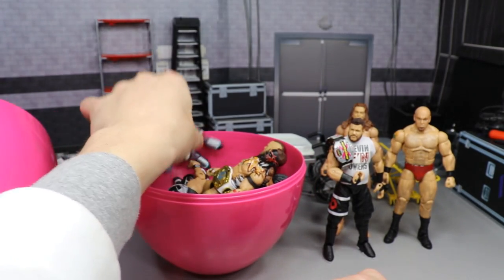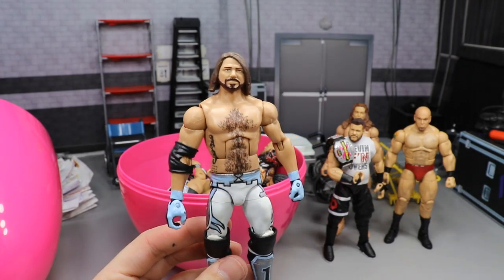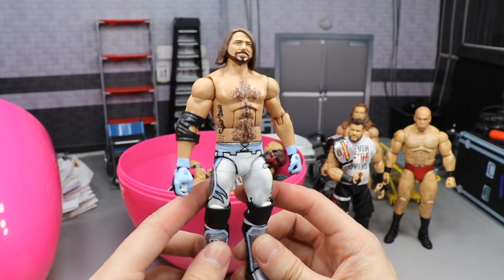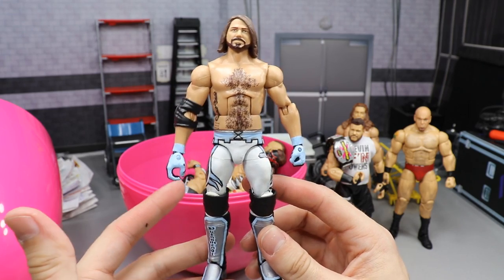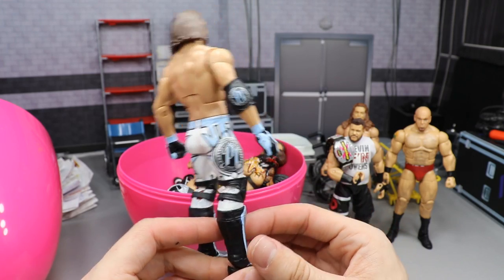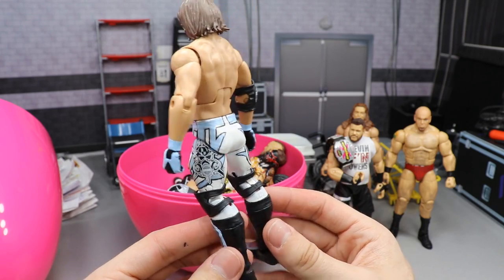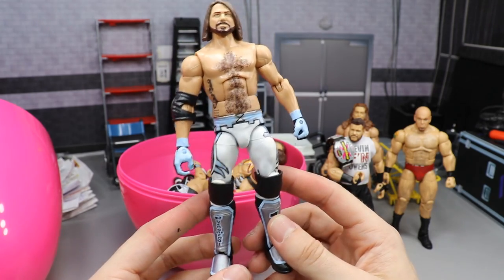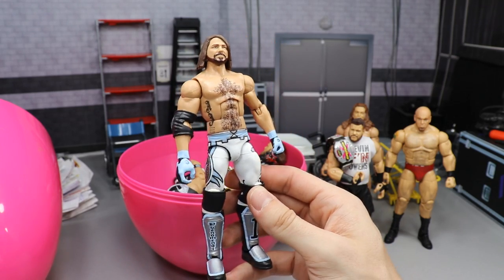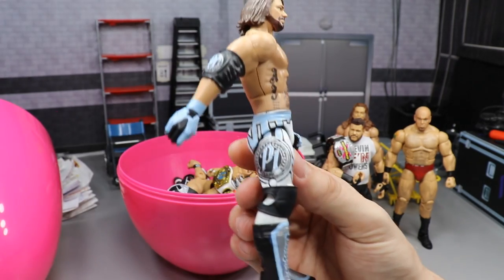Next up we have the AJ Styles fantasy attire I made for when he went one-on-one with CM Punk. He came up short in that effort, but the attire was fresh nonetheless. It's sold out — he's got the light blue, white, silver, and black. I love this figure and a lot of my friends do too. That Carolina blue with the white, black, and silver just contrasts so well. I love the P1 logo — just beautiful stuff.